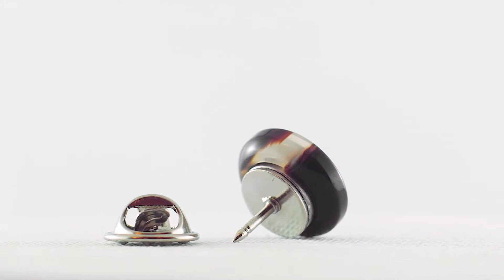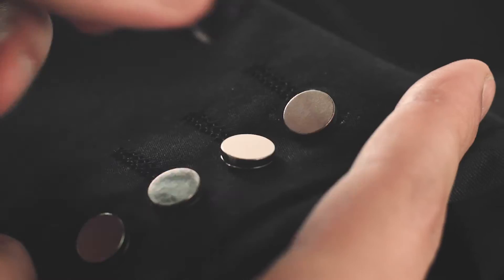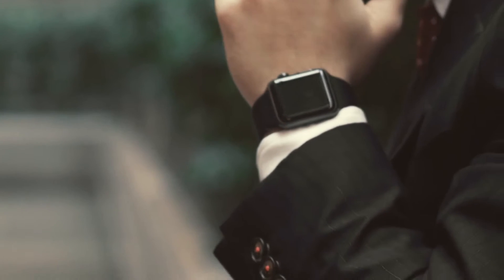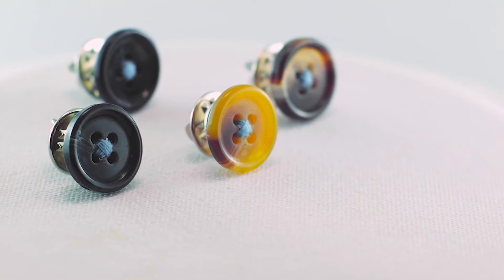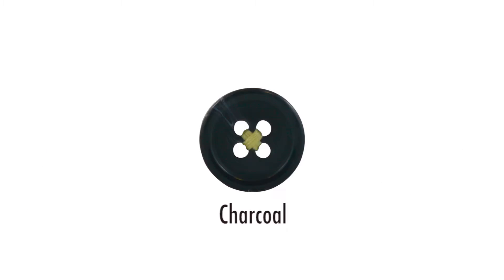CuffTor is comprised of two pieces: the base and the button. Each base has a magnetic top and easily attaches to your suit, and every button comes pre-threaded to give the impression that it's sewn to your suit. And if you had any doubt, it's super strong. At the moment, CuffTor comes in a choice of four beautiful different color buttons: coffee, cobalt blue, charcoal, camel, and many more to come.